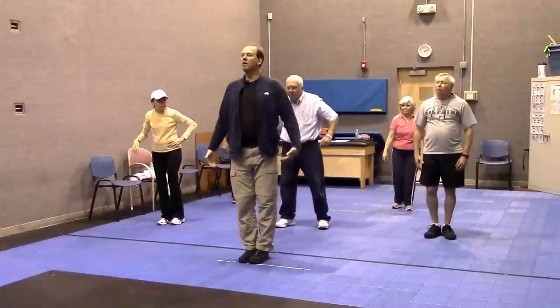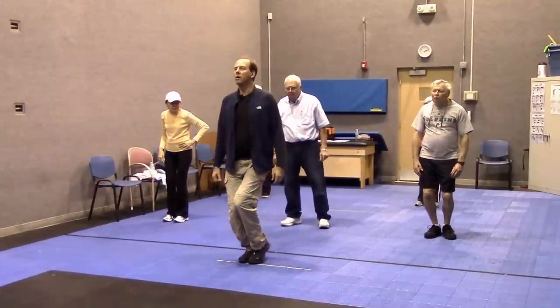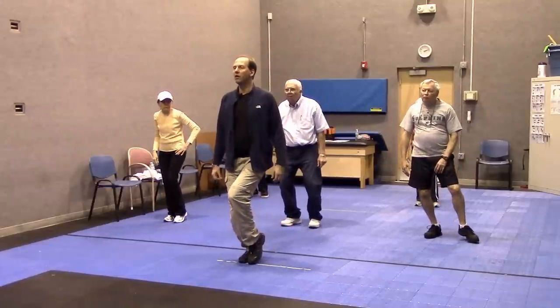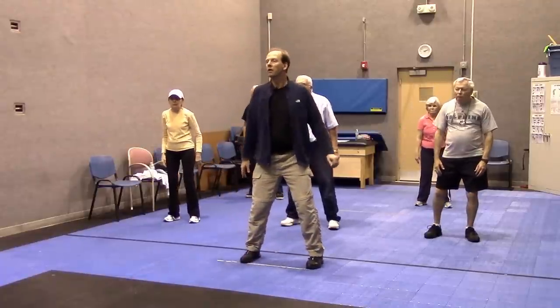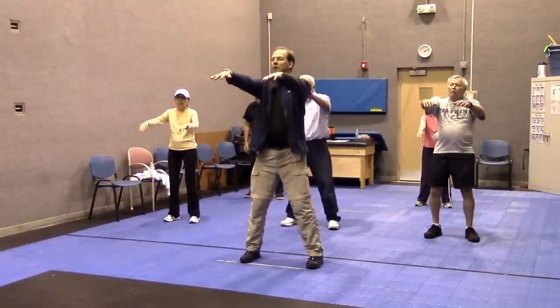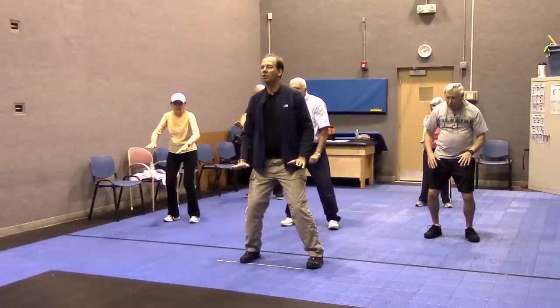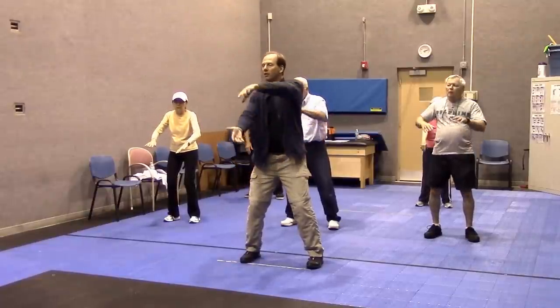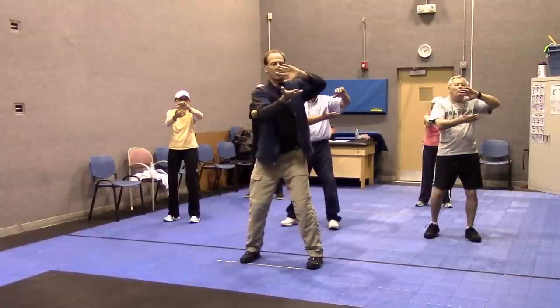Shoulders level, feet together, sink down. Now without looking at your foot, try to still do that half circle — just look forward. For the most part, we try to look out towards the direction where we're doing some hand movements, as opposed to looking down at your feet the whole time.